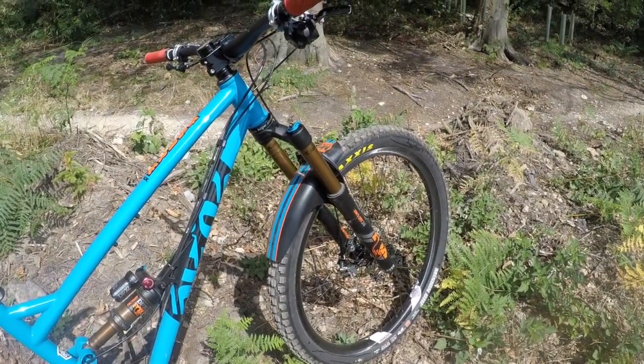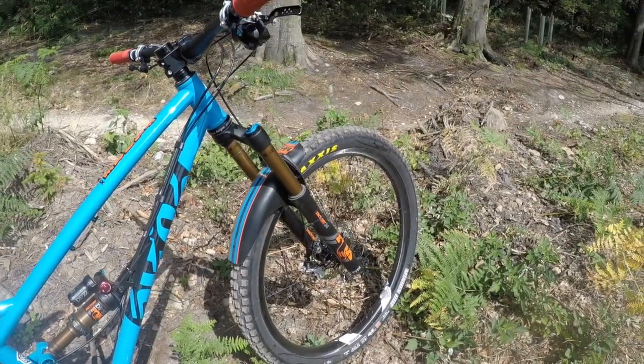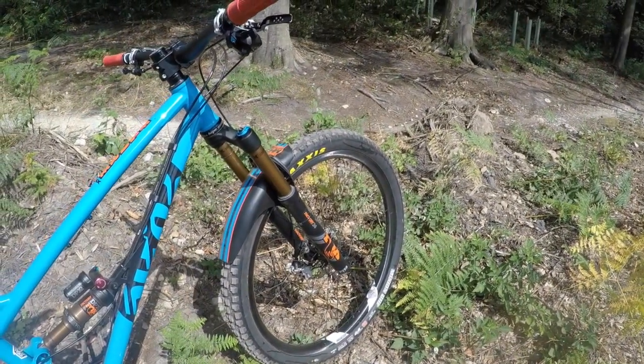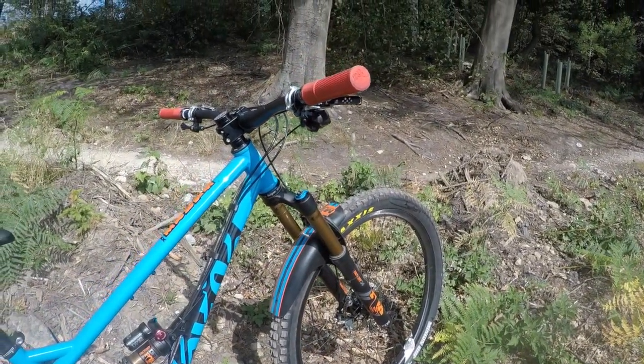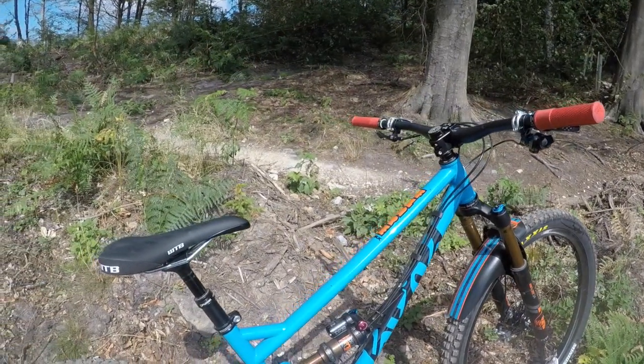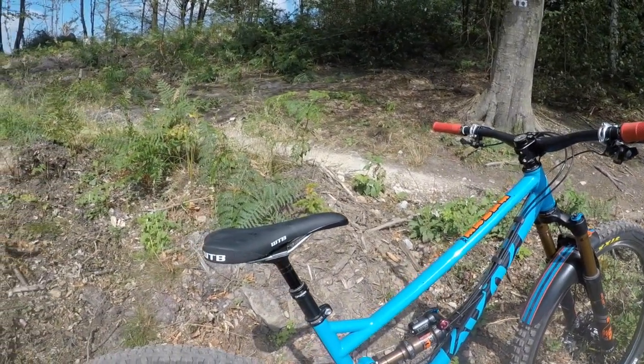120mm travel on the rear, running 130mm travel on the front. It feels like way more than that. It's only on one or two occasions where you get into some bigger, rough stuff where it actually reminds you that it hasn't got as much travel as you think, and then it gets pretty tasty — but all good fun.